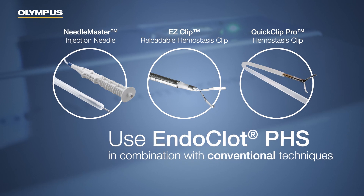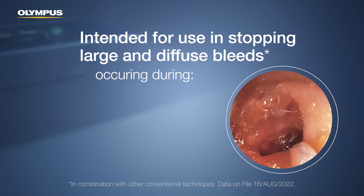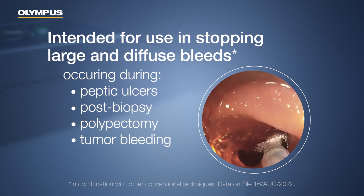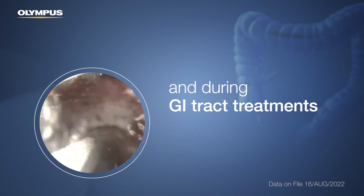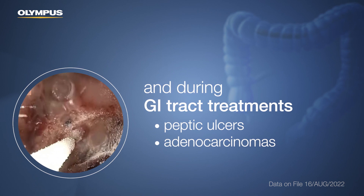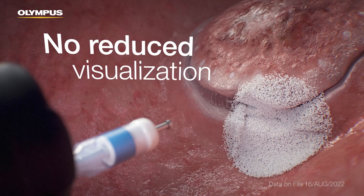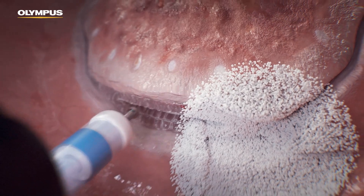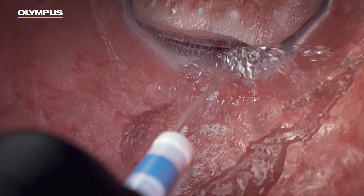It is intended for use in combination with other conventional techniques for large and diffuse bleeds, such as those occurring during peptic ulcers, post-biopsy, polypectomy, tumor bleeding, post-EMR, and ESD. Endoclot PHS is also indicated to stop bleeds while treating peptic ulcers and adenocarcinomas in the GI tract. It can be applied directly to the targeted site without reducing visualization, designed to allow further therapies to continue the procedure. If needed, Endoclot PHS can be irrigated after hemostasis has been achieved to verify all bleeding has been resolved.